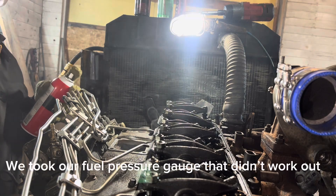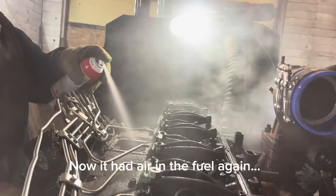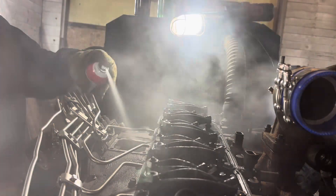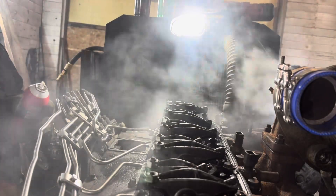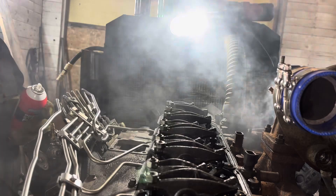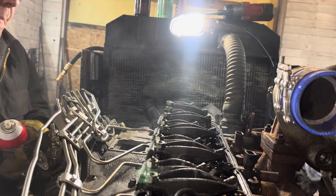Let's see if I can get it to the throttle and leave that up. Let that lift pump shut off, let air in it. Yeah, we took that gauge out.